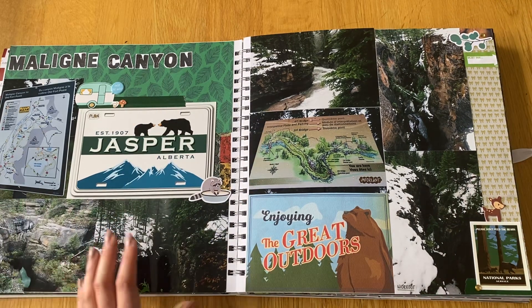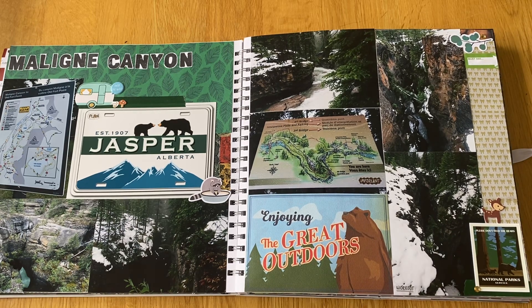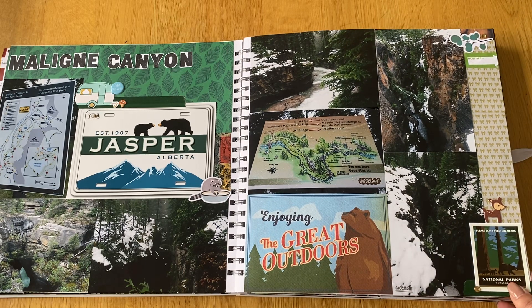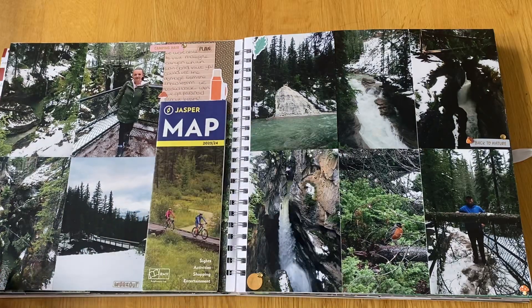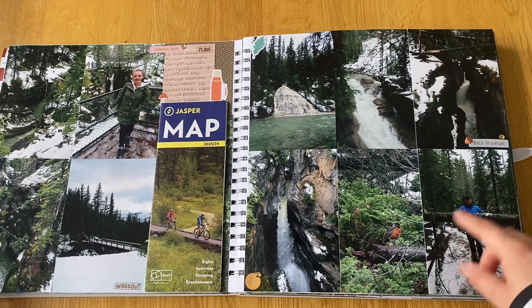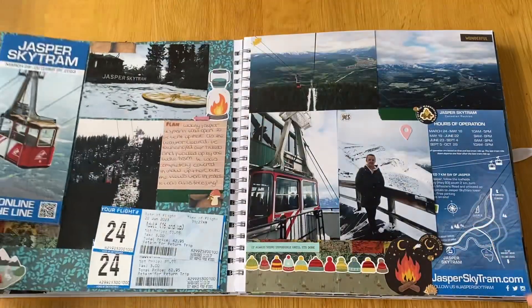We walked pretty far before getting a bit paranoid about encountering a bear, as the area was known for wildlife and I wasn't sure if it was gated. We had no bear spray, so we started playing music on our phones — they say making noise stops you from startling bears. We cut it short and came back, but it was a really nice walk with lots of waterfalls and bridges. There were also really pretty little robins around, and another map of Jasper.